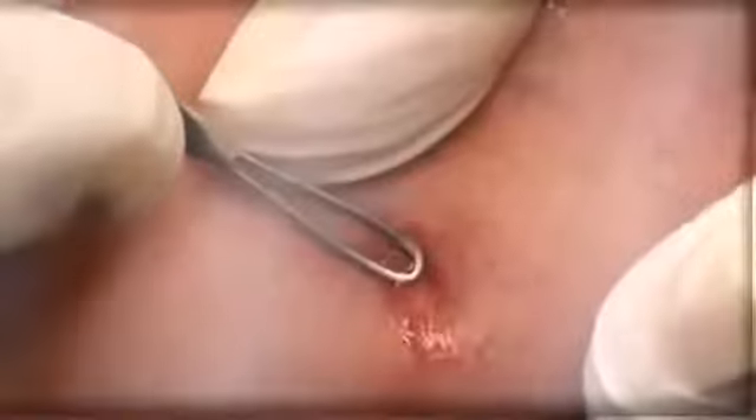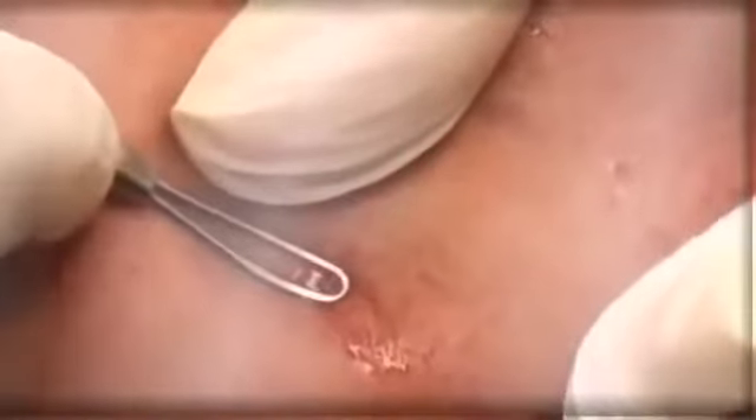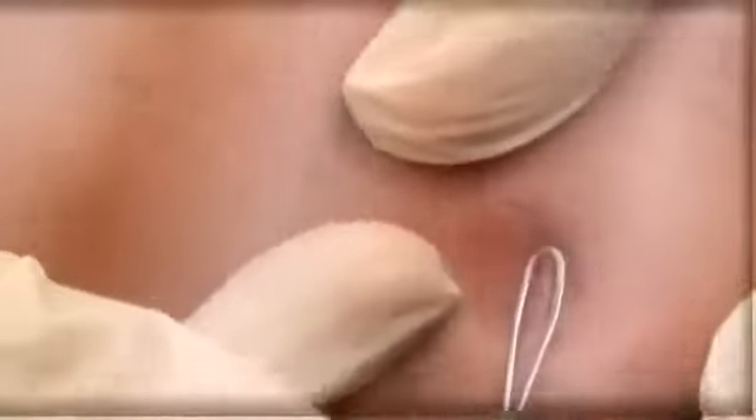A little bit more in there — see it coming right out. Press around a little bit more. And just one more time. And that's the end of that pimple. Done. Good job.